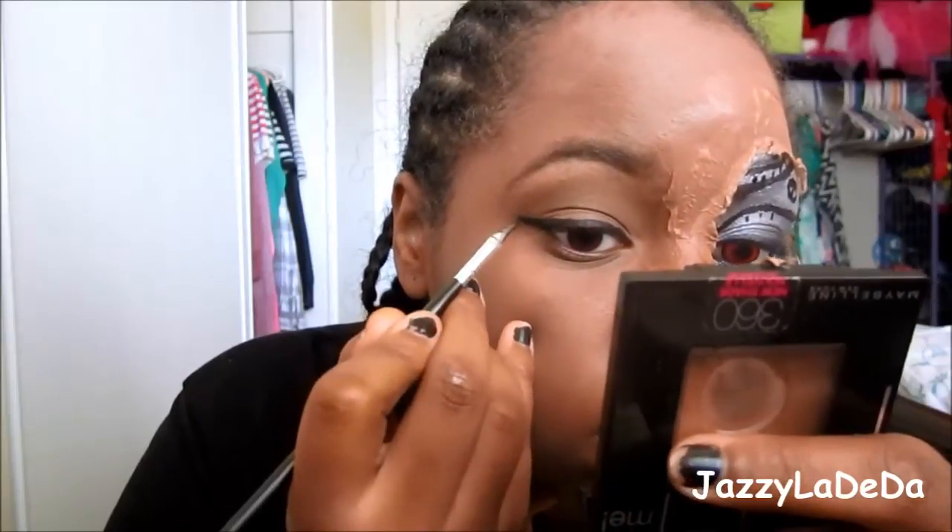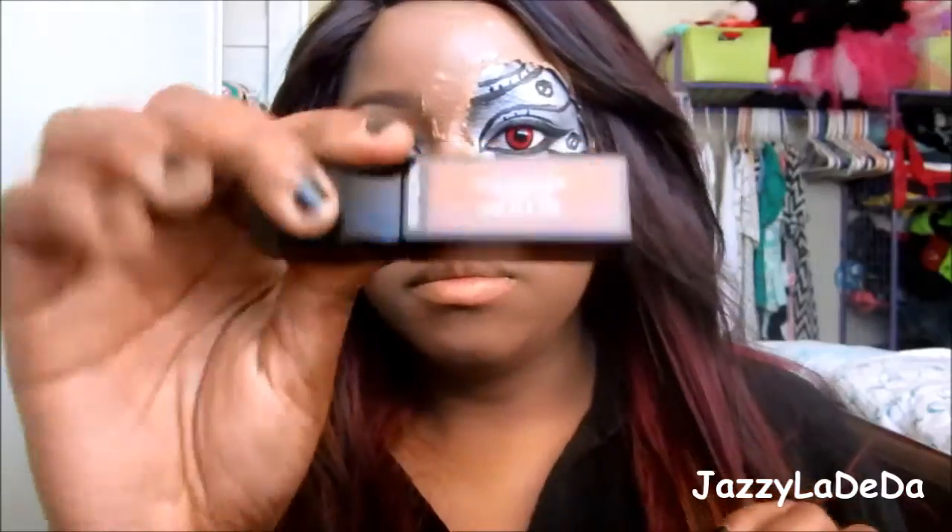I'm going to line my bottom lash line as well. Now I'm going to add this Revlon lip stain on my lips — I think it's Smolder or something like that, but I'll put the name in the description box. Just put that on your lips.